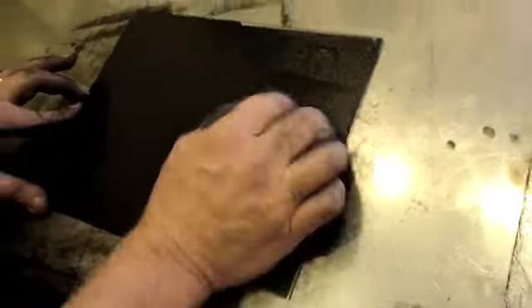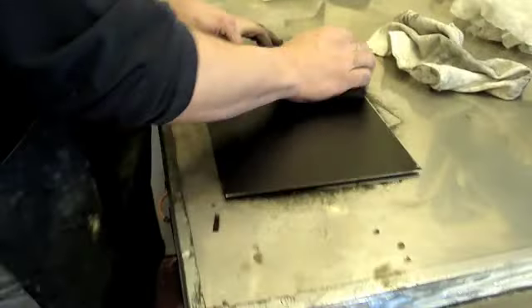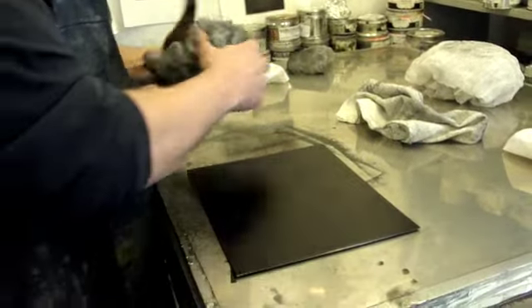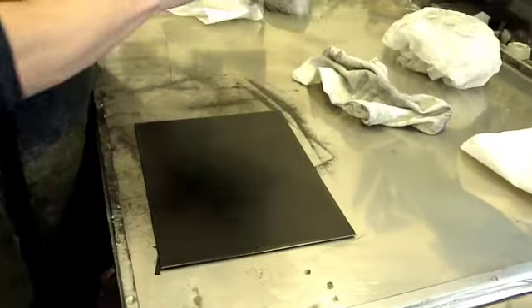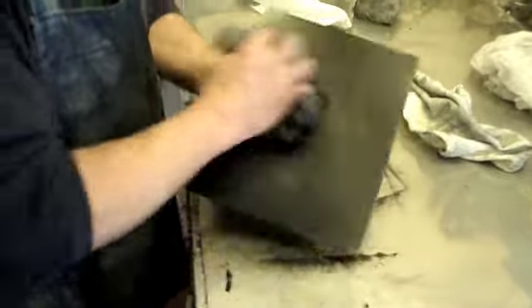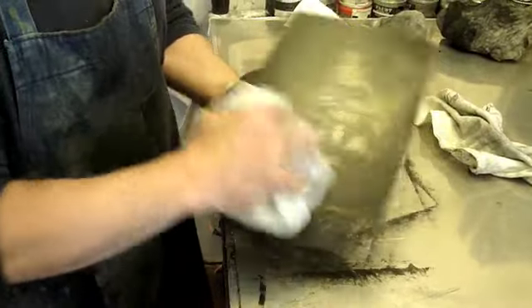I'm sure you've probably seen etchings printed before. We start with the darkest Tarleton and pull ink out of the surface of the plate. We quickly go to fresher Tarleton, and as we're going to fresher and fresher Tarleton, we see your image emerge.